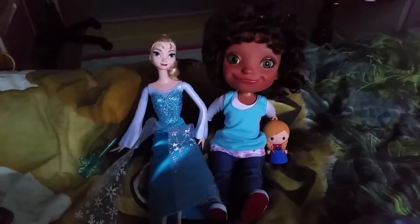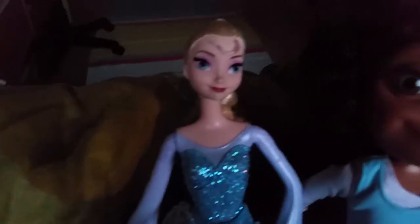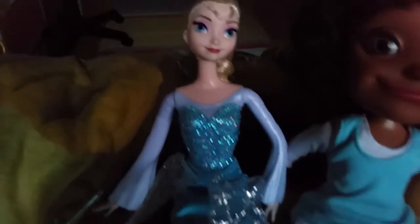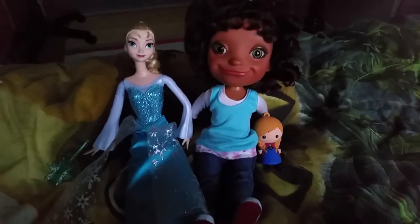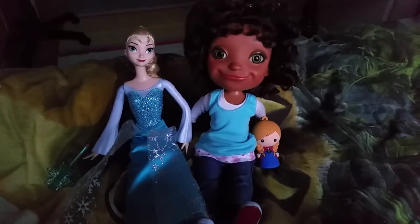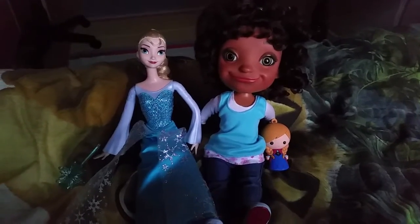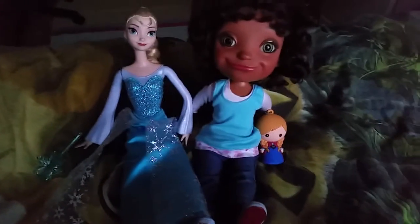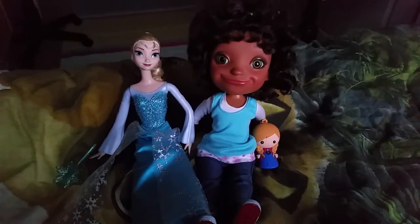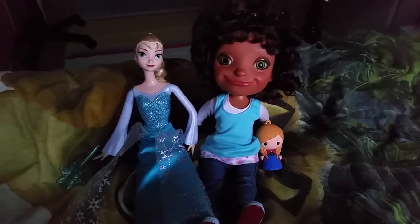Alright guys, this was a mix of an unboxing video and a review video for this brand new Elsa Ice Power Doll. I really hope you liked this unboxing and review. Don't forget to like and subscribe, and leave a comment below telling me which of these toys was your favorite. Have a super awesome day, bye everyone!